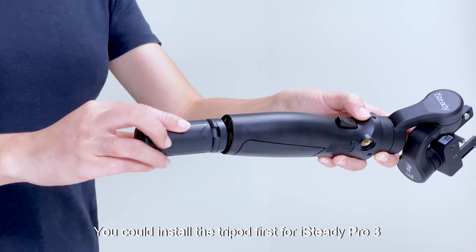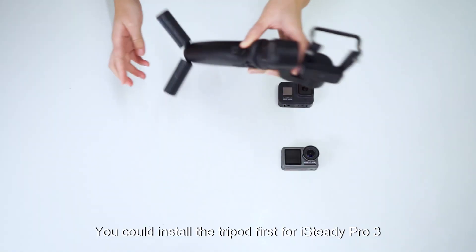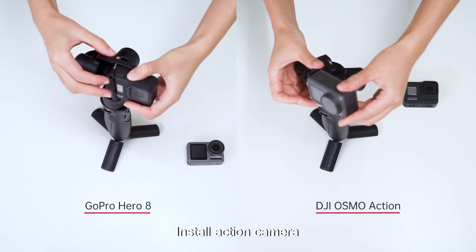You can install the tripod first for the iSteady Pro 3, then install your action camera onto the gimbal.